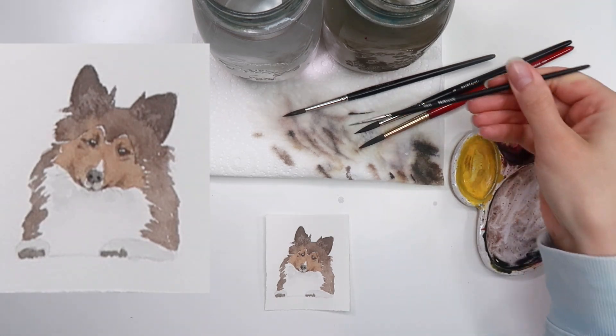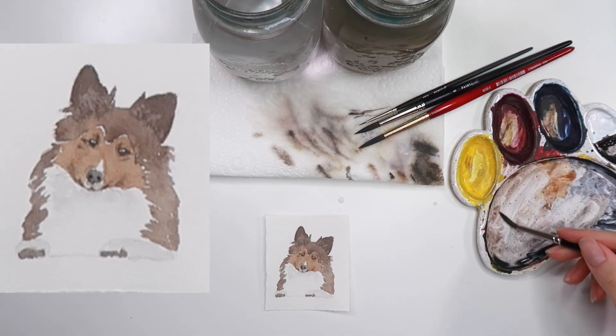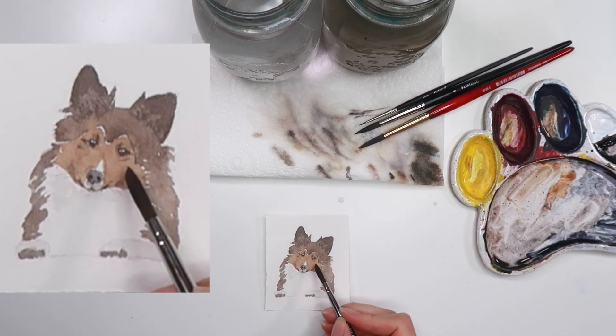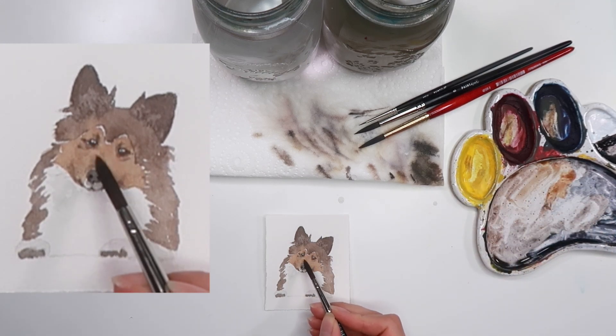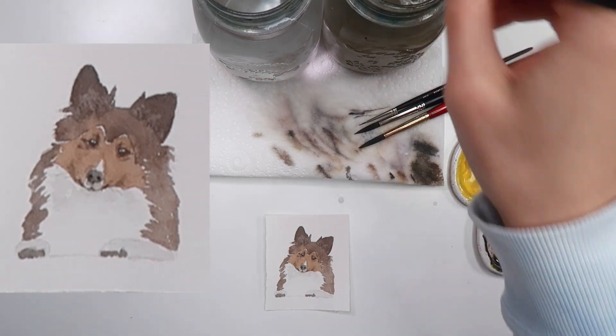I managed to get them really fine in this portrait, which is a win because usually mine end up blobby. And just finally, with a bit of brown on my brush, I'm going over these eye markings one more time just to make them pop a tiny bit more — and that is our Sheltie. Hope you enjoyed this one and I'll see you in the next.